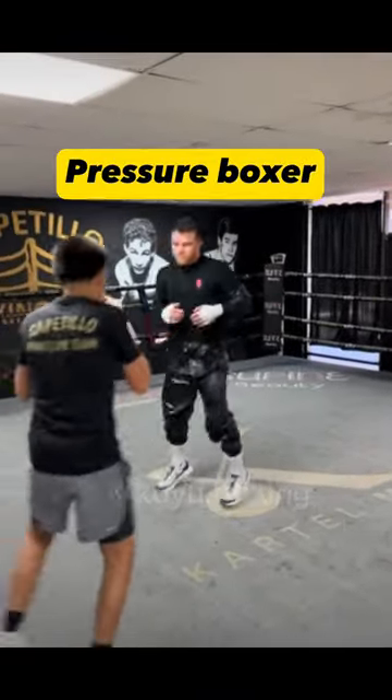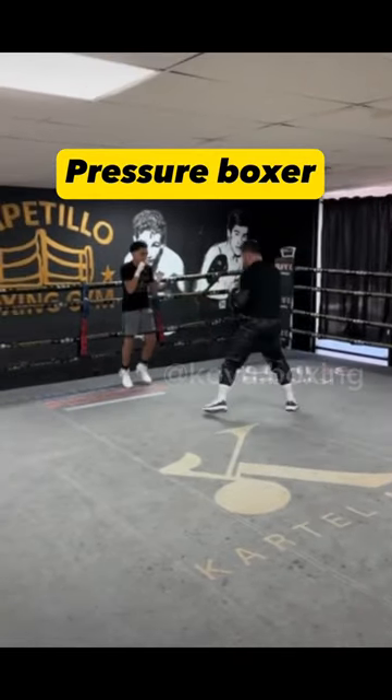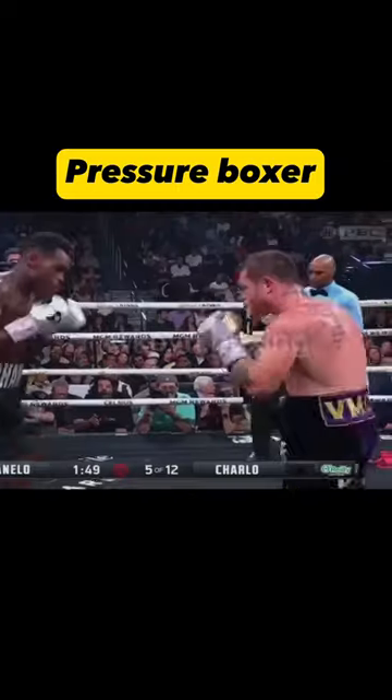How to be a pressure boxer. If you're facing a boxer, you need to be able to catch him without expending too much energy. You should always keep your opponent directly in front of you, within an imaginary box not too large as shown above, and close in on him no matter where you are in the ring.